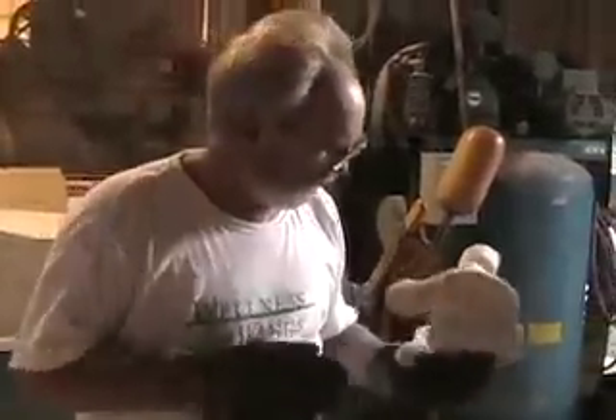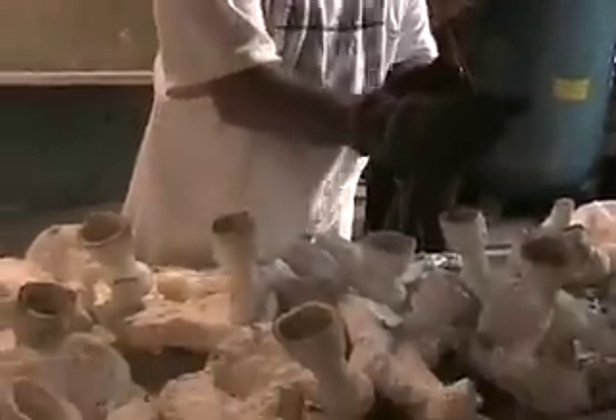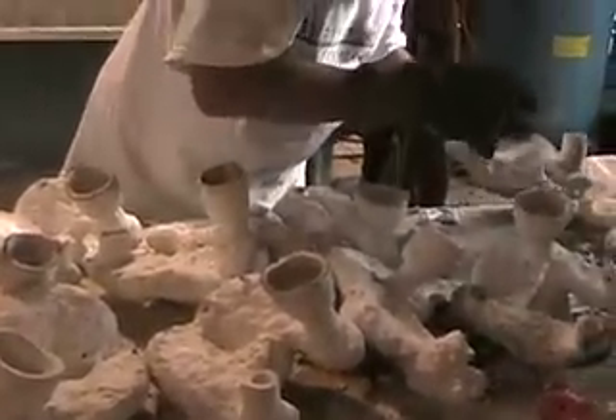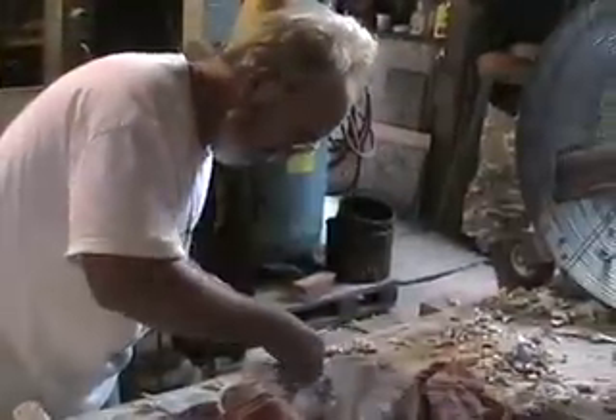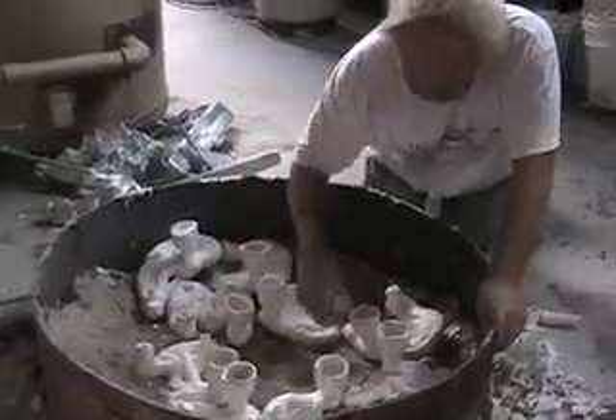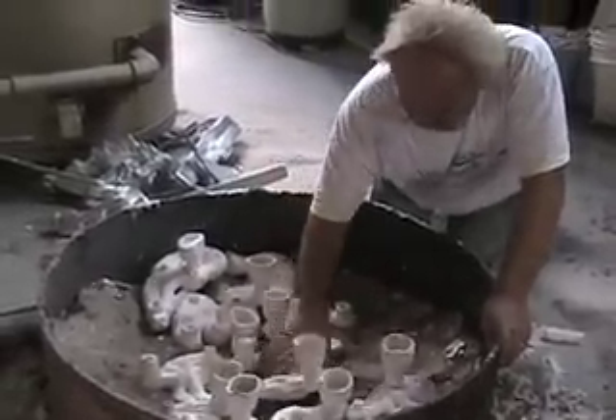We take that ceramic mold back out of the furnace, take it over to a table, lay it down, and inspect it all over to see if there are any cracks or any little holes that may have developed while we were firing it in the burnout furnace. Then we turn the mold back upright and set those in a sand pit.